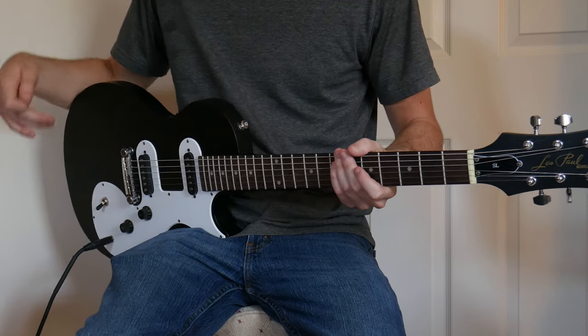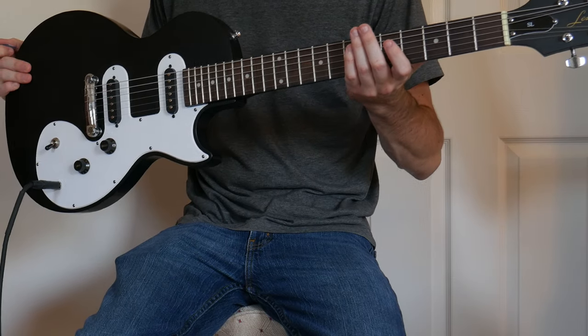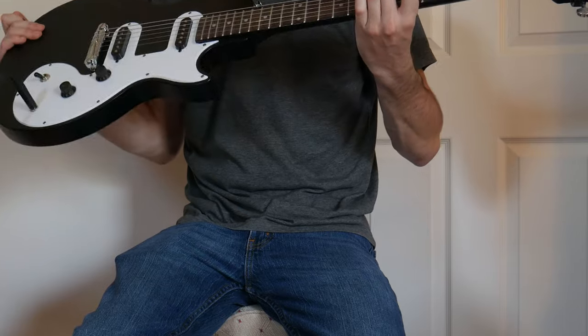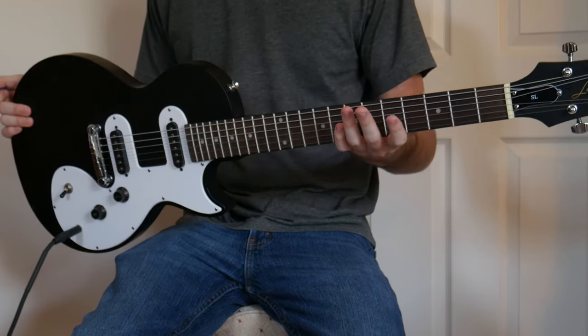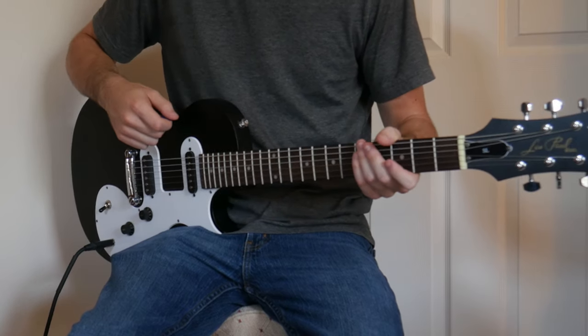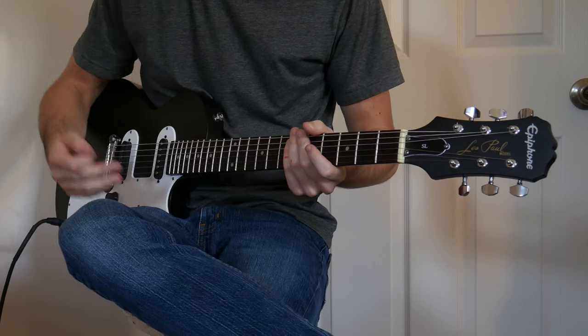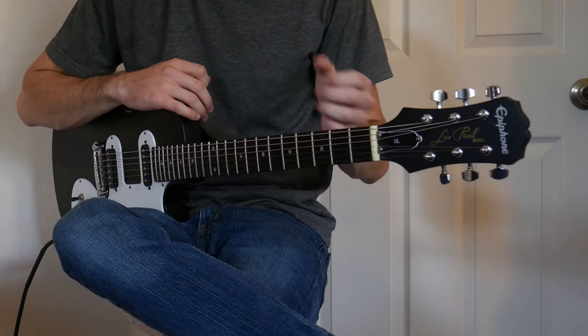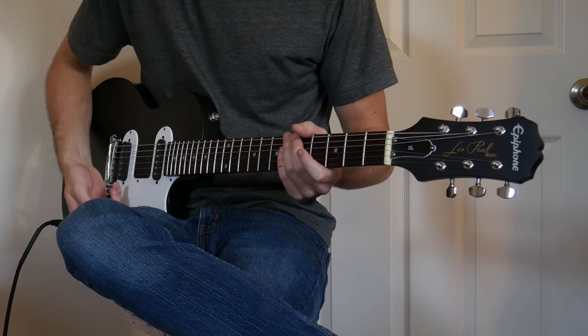So we're going to do a setup on this — we're going to try and adjust the nut, the bridge, and then hopefully redress the frets if it needs it. I'll come back on camera and let you guys know how it feels and sounds after that. I went ahead and did the works pretty much on the guitar, so I'll go over exactly what I did.